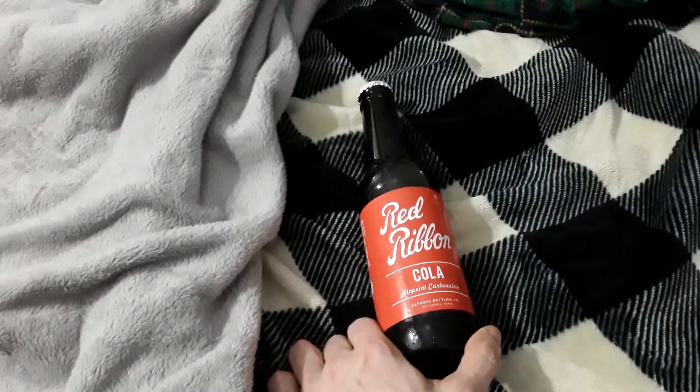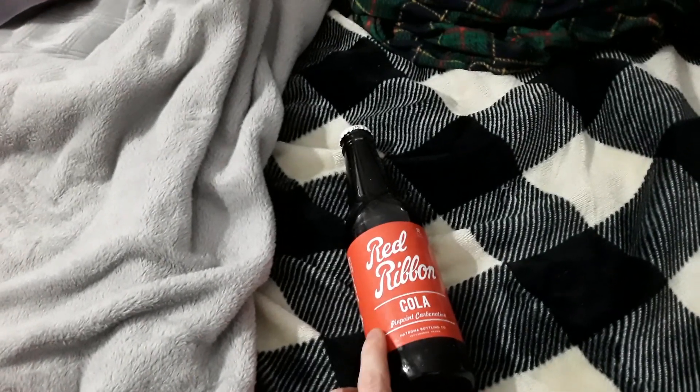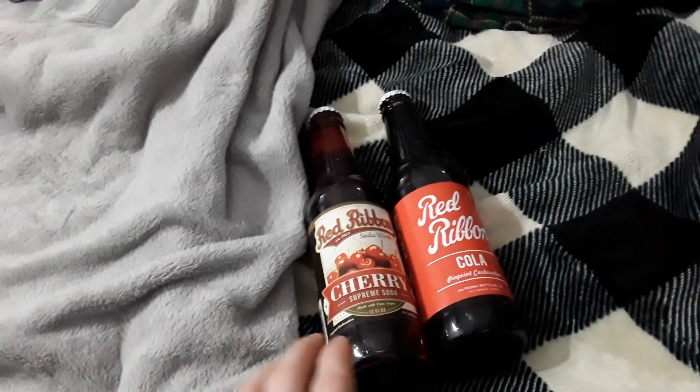The first one is Red Ribbon Cola — supposedly the finest pinpoint carbonation, and we're gonna see about that. Next of course we have another Red Ribbon. This one is a Cherry Supreme Cola, Supreme soda.